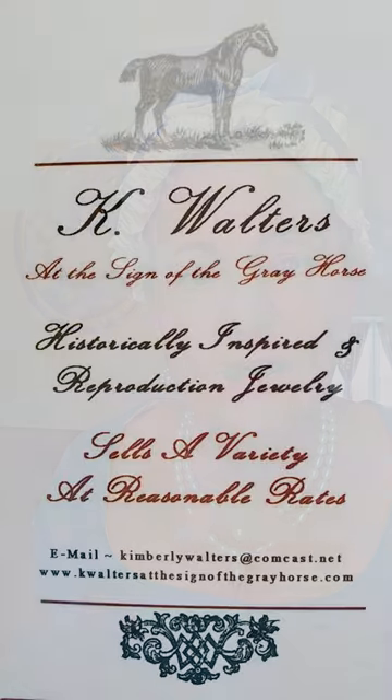Thank you so much for taking the time to watch this video. I do hope you like and share it with your friends, and you can get to all of my research and to my Etsy shop at www.kwaltersatthesignofthegreyhorse.com.